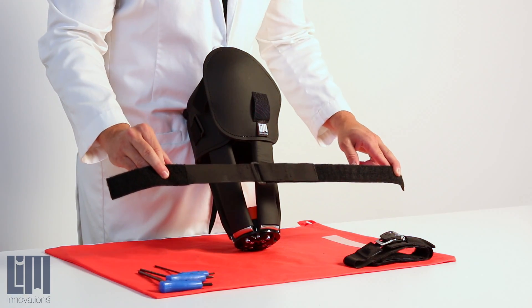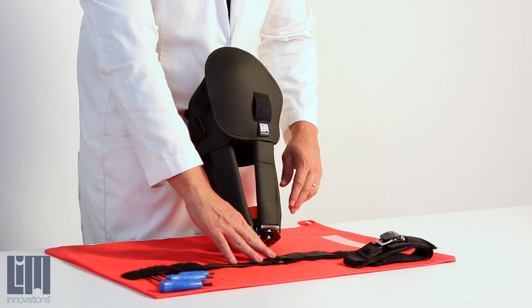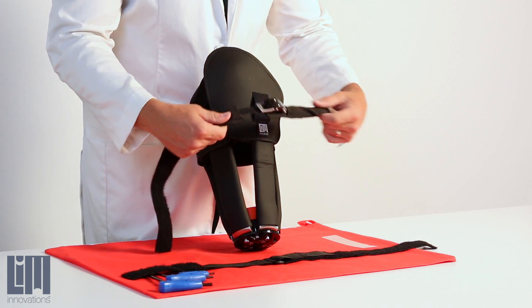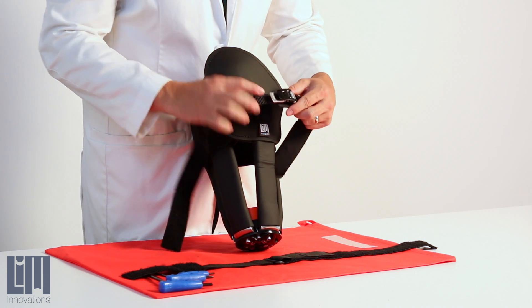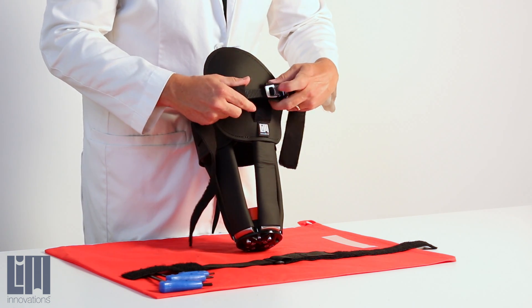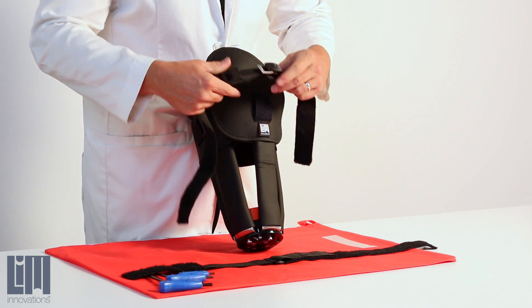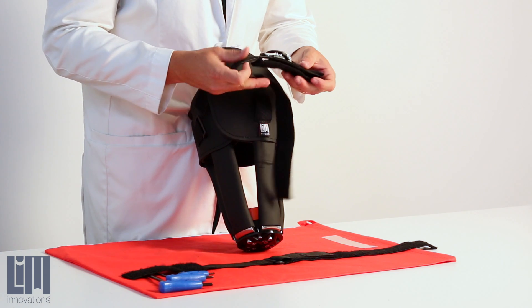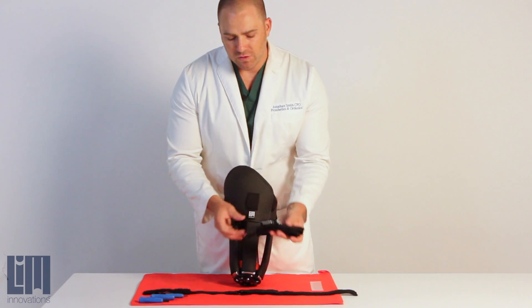We've designed the infinite socket so it's really easy to switch between tensioner styles. We've got this low-profile velcro tensioner, and we also have our micro tensioner — a ski buckle ratchet-type design with a ladder strap. This is really great because you can generate a lot of force through your tensioner and get a fine-tuned fit to your socket.